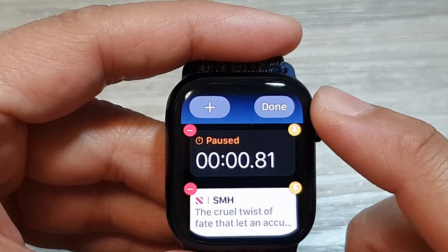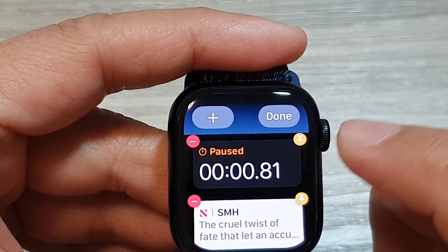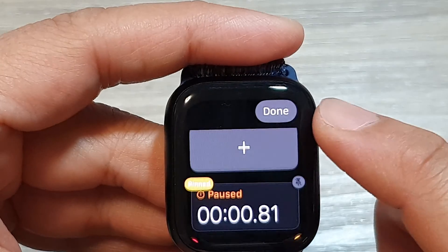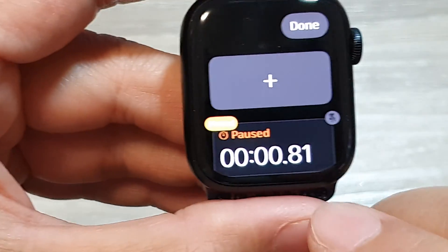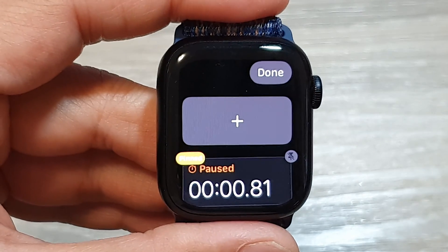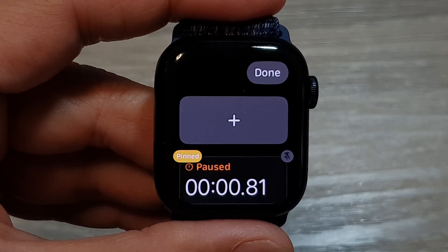So let's say I want to pin my stopwatch to the top. Tap on the yellow pin right there, and then scroll to the top and you can see the stopwatch app has been pinned. It's a little bit hard to see, but if I slow down, you can see it's a pin right there.